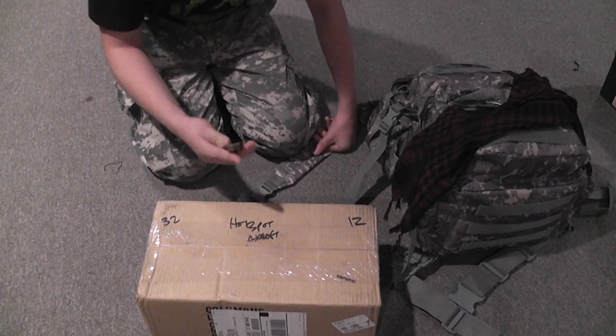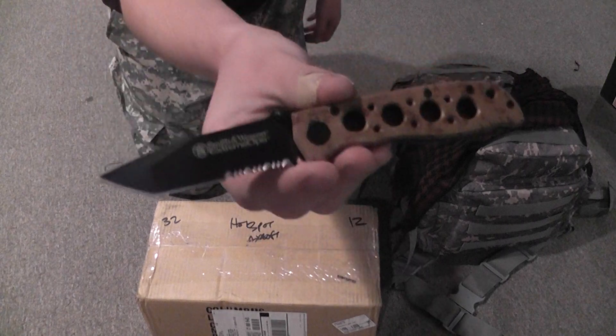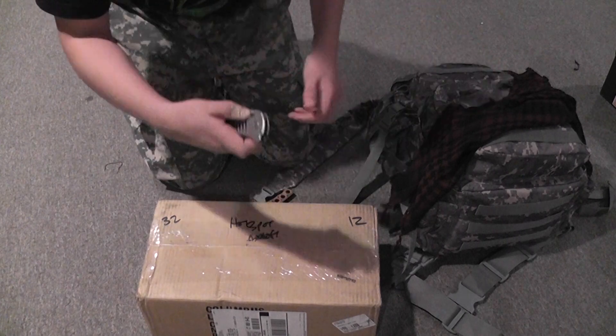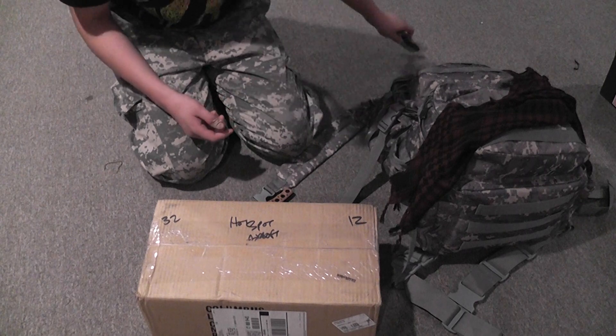But first, I would like to introduce my two Smith & Wesson knives I got. This is an Extreme Ops, my Smith & Wesson, and another one's a slot knife. They're both around $10 and I got them on Amazon.